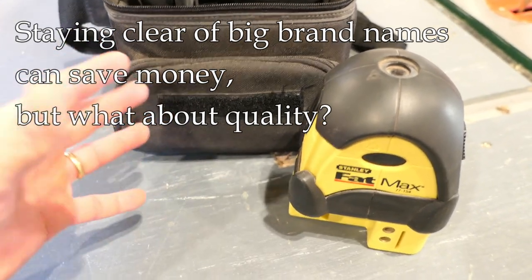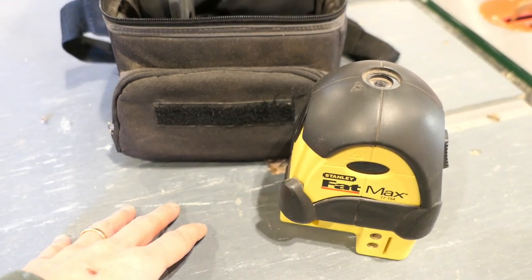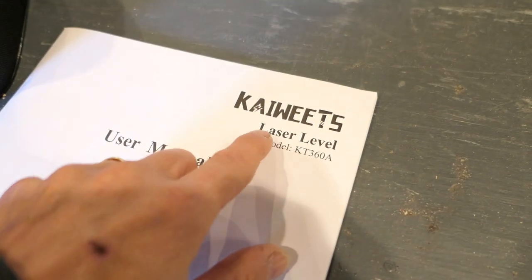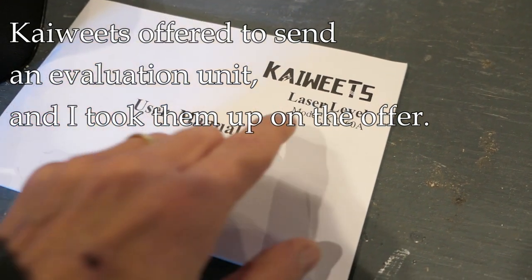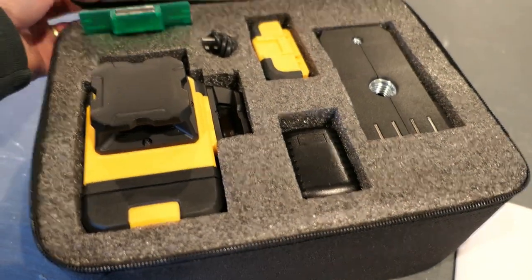There are brands that are not big names, much less expensive — like a fraction of the cost. Coincidentally, I was contacted by this company Kaiweets and they offered to send me a unit for evaluation, so I took them up on it. The model is the KT360A.